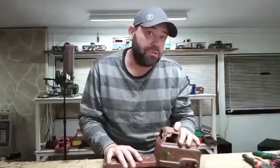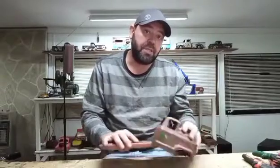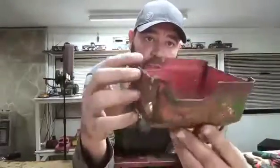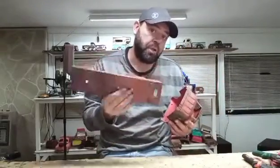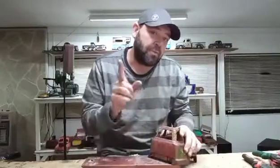Hey everybody, welcome to Tipping on Tuesday. I've got a treat for you today — I'm gonna take this old GMC cab, this old buddy here that's got the tabs and everything broken off the cab, no way to really mount it, and I'm gonna show you how to trim all this down and make it fit basically whatever frame you want to put it on. Today I'm just happening to use a Strutco frame, so stick around, hit that like and subscribe and the notification bell.